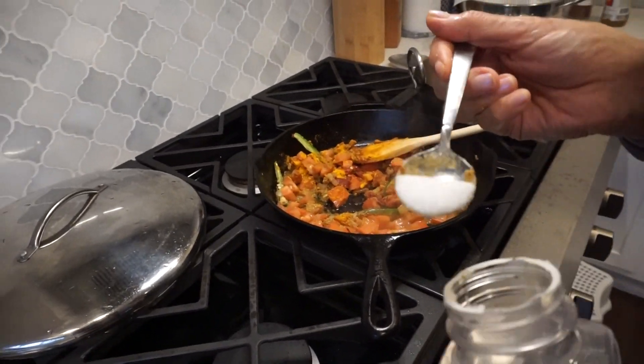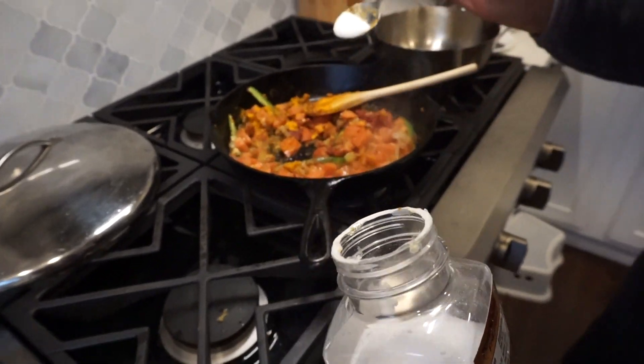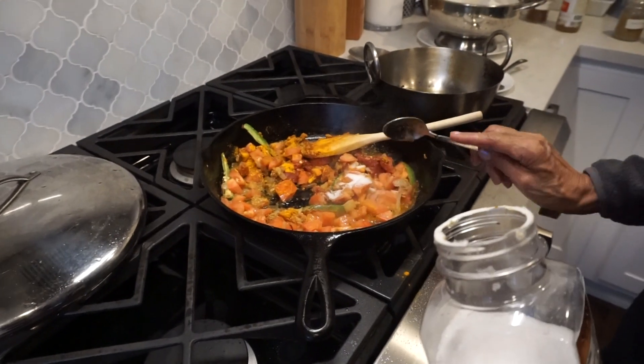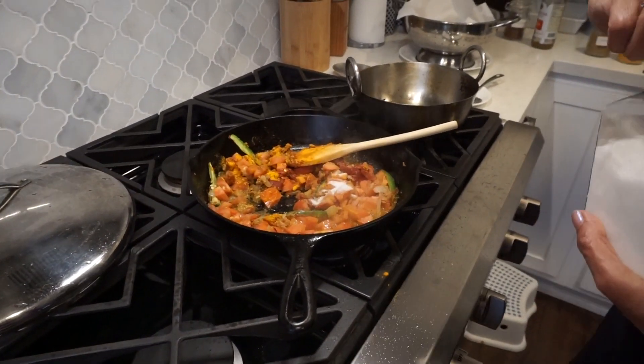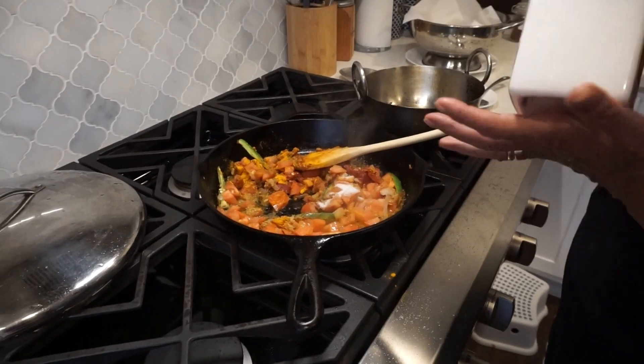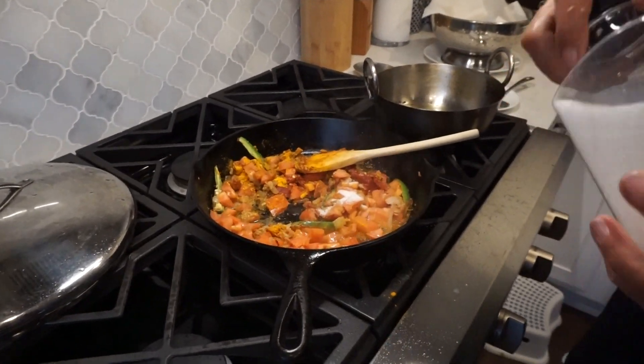So this is about a half of a tablespoon, not heaping. We will taste again to see how it is. And we'll let this simmer for a while until all the tomatoes and everything is cooked.